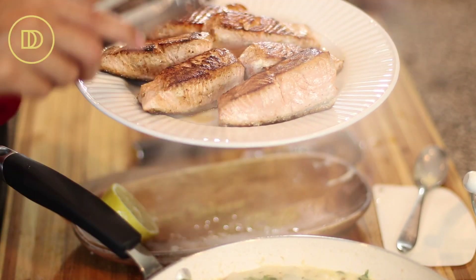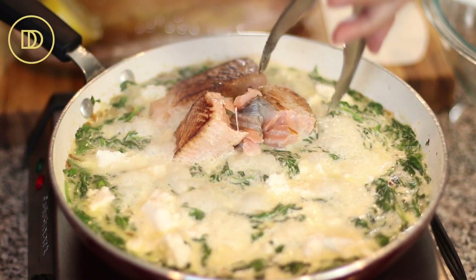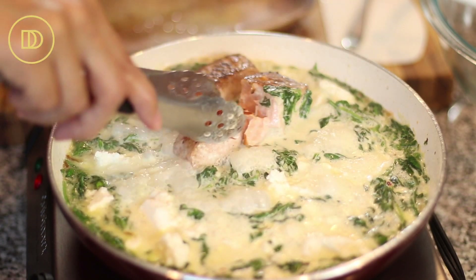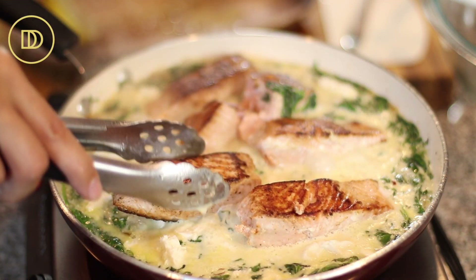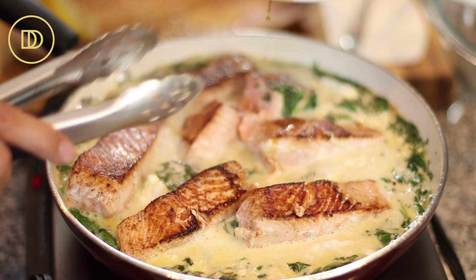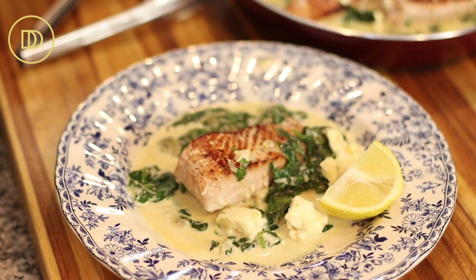Now you have two options: you can serve this sauce on top of your fish, but I like to warm the fish right in the sauce. If a fillet breaks apart, that's okay — just put it back together. Pour the sauce right on top, or place the fish into the sauce so it can warm through for just a minute or so. I even like to add all those plate juices back in. And that's it — pan seared salmon in a spinach and cream sauce, ready in no time.